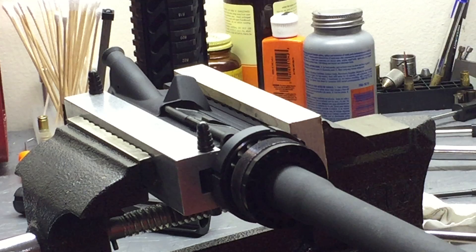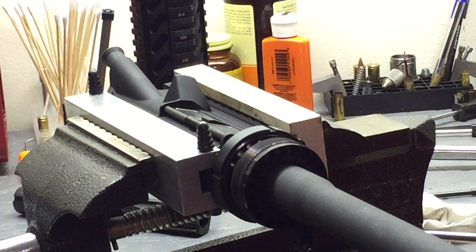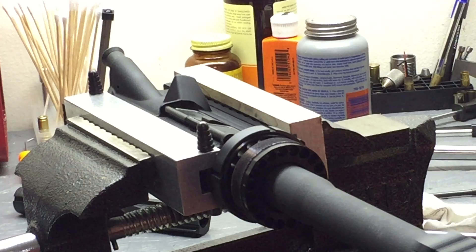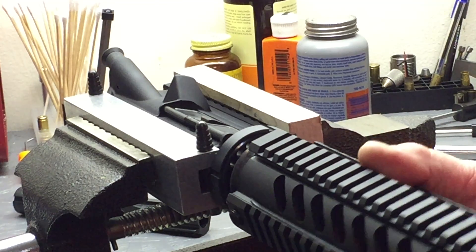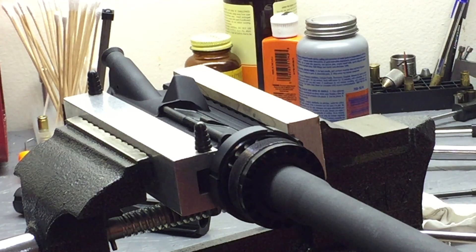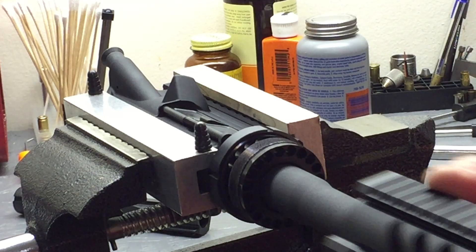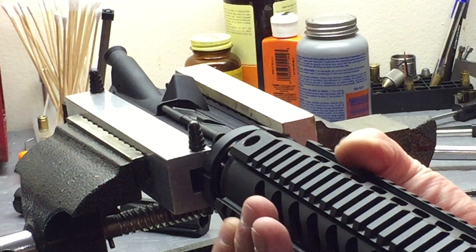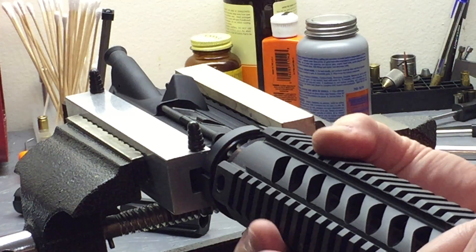That's the barrel and barrel nut install — fairly simple, but you've got to have the right tools. You need some means to hold the upper receiver, anti-seize grease is preferred, and a torque wrench is a must. Follow the manufacturer's instructions on torque specs. Now we can go ahead and look at how the handguard is going to fit. The threads on the handguard are super fine so make sure you're getting them on there right — you don't want to strip them.